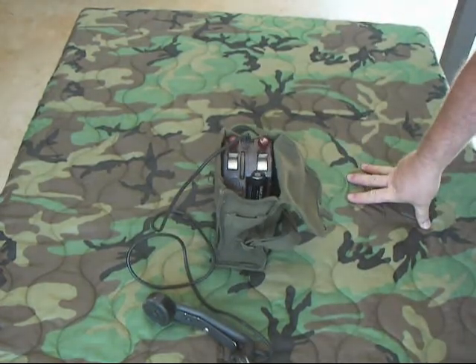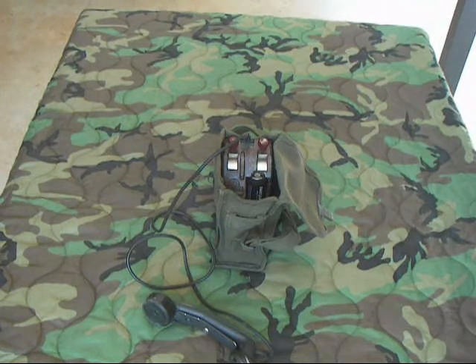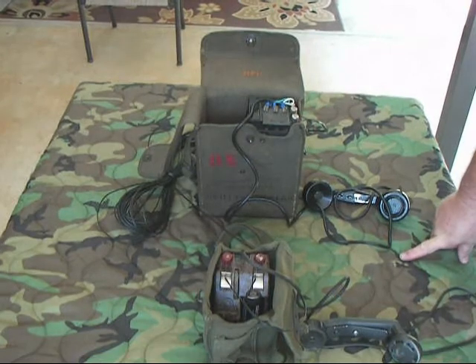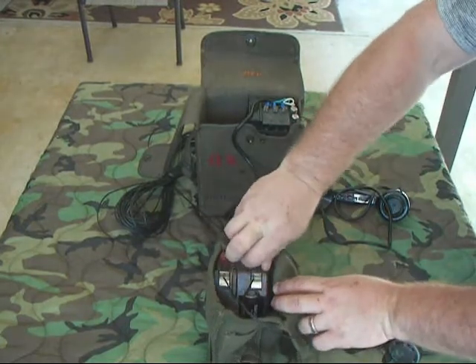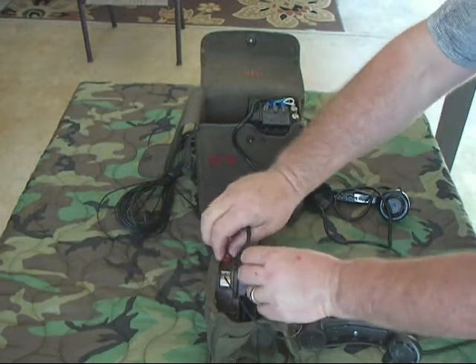About 12,000 of these phones were built. The Swiss soldiers and military personnel used them and really liked them — they were lightweight, reliable, and a good buy. Now I'm going to hook up the EE-8 to it and we'll make some phone calls back and forth. Notice this is how the field wire goes in — it just clamps between these two pieces of metal here, and it's been tightened up using the binding post tighteners.